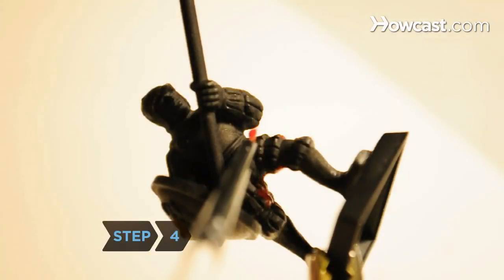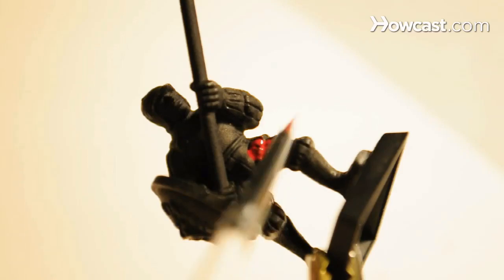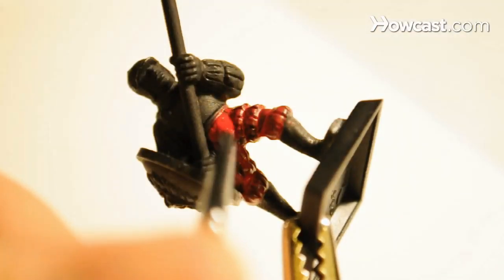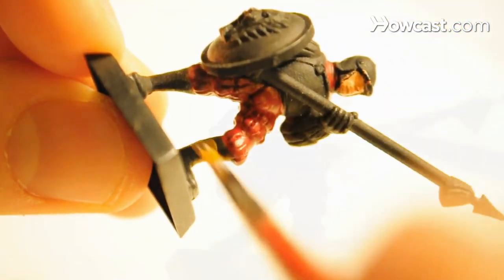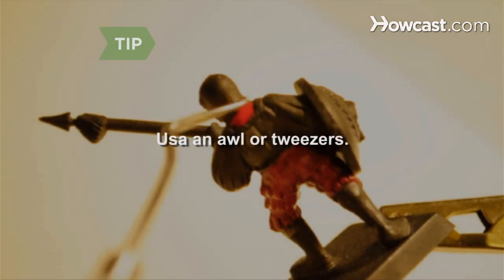Step 4. Start painting the deepest, most recessed sections first and work your way outward, covering the highest, raised areas last. Use an awl or tweezers to move paint out of unwanted crevices.